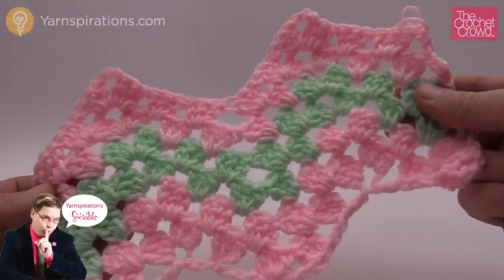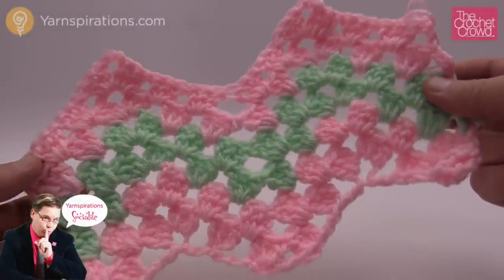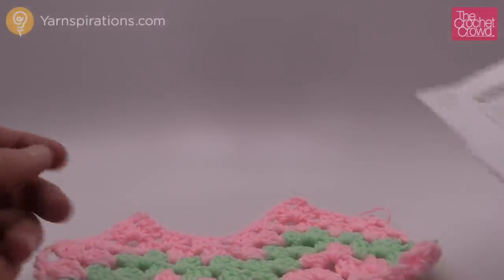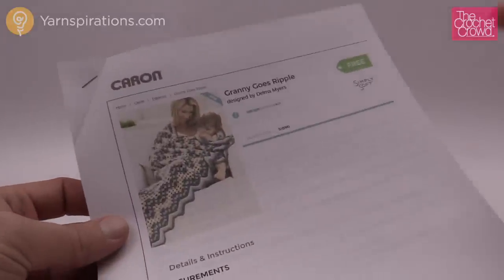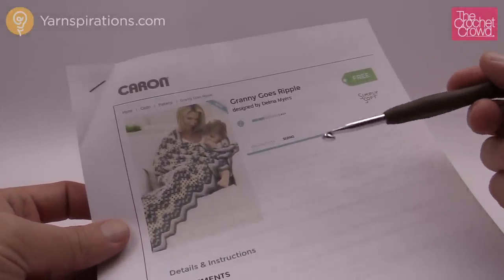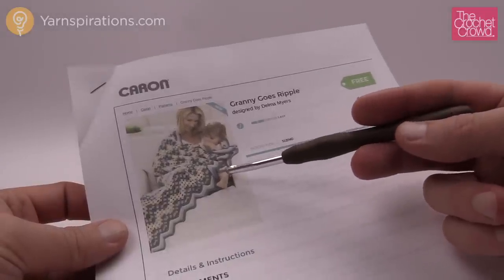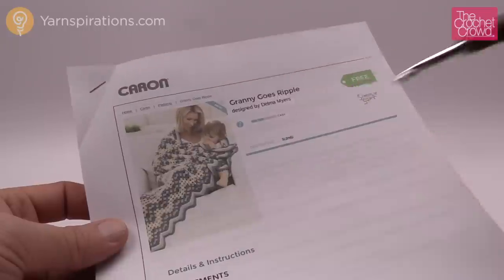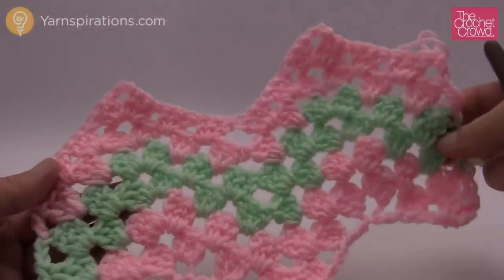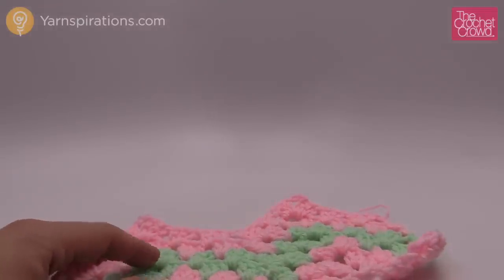Welcome back to The Crochet Crowd as well as Yarnspirations.com. I'm your host Mikey. Today I'm gonna teach you how to make a granny ripple just like so. This is part of a free pattern — I'll provide a link in the more information of this video. I have never done this before until last night, and I really thought it was gonna be a lot harder than it really is. I'm kind of embarrassed now that I've waited so long to figure out how to do it.